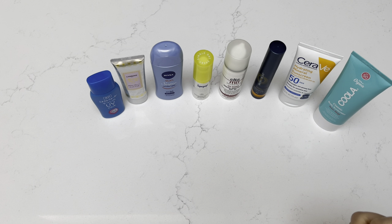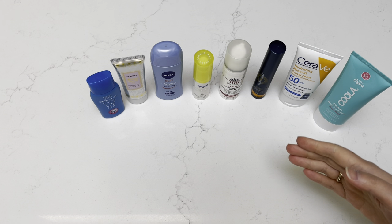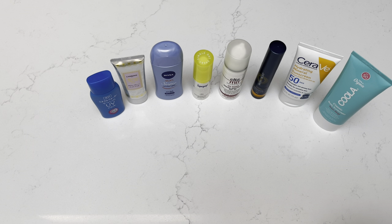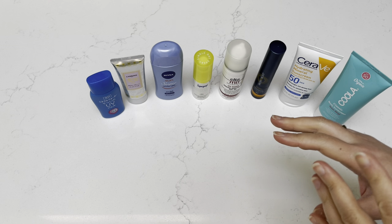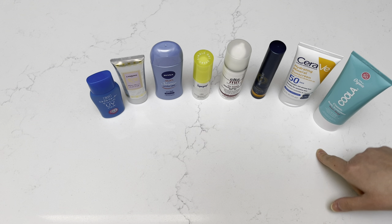I hope you find this video helpful because there are so many different sunscreens out there. And as I get older, I find that it's so important to really protect your skin and put sunscreen on regularly before you have any makeup on or anything like that — that's even more important than makeup, I would say. So let's get started and we'll start from left to right. The first three were purchased from Japan and the rest were purchased from the States.